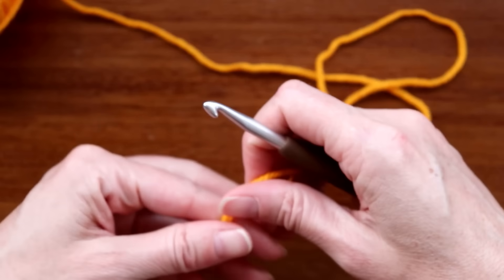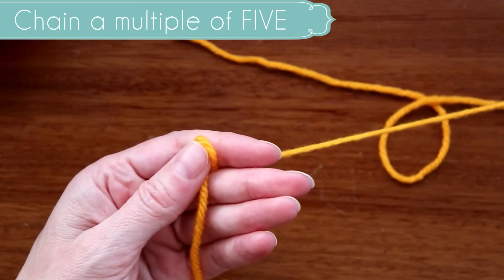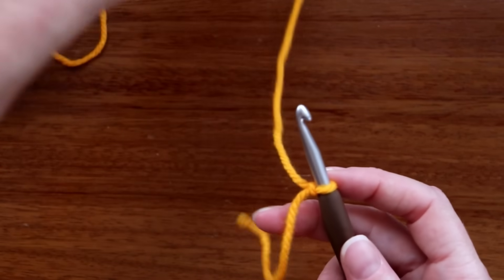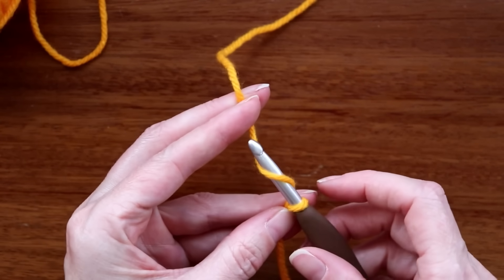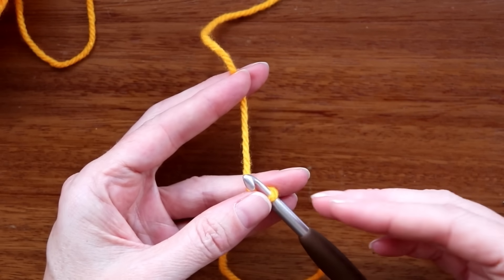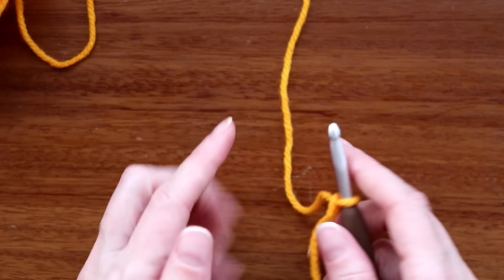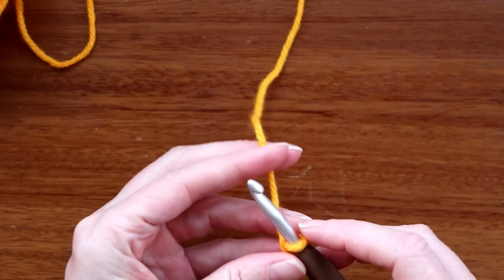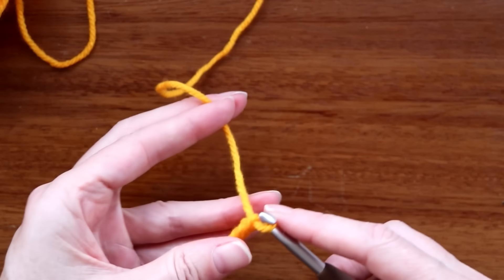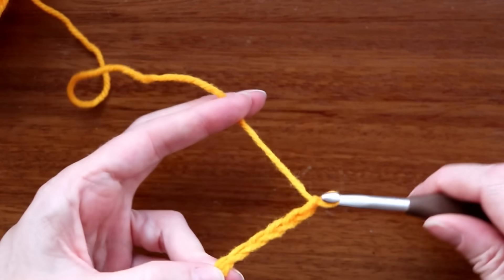To get started we want to do a slip knot and a starting chain. Our chain is going to be a multiple of five, so just make a slip knot, shrink it down, and put it onto your hook. We're going to do a relaxed chain — don't worry about correcting the tension if you have some bigger stitches. I count to five repeatedly: one, two, three, four, five — one, two, three, four, five.